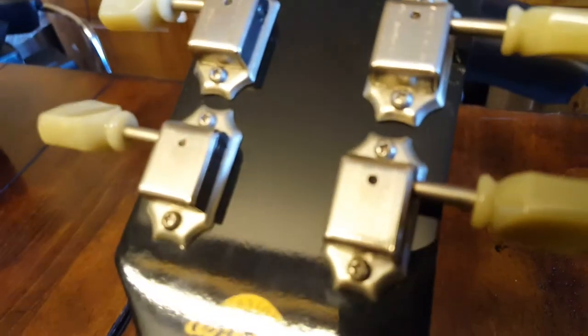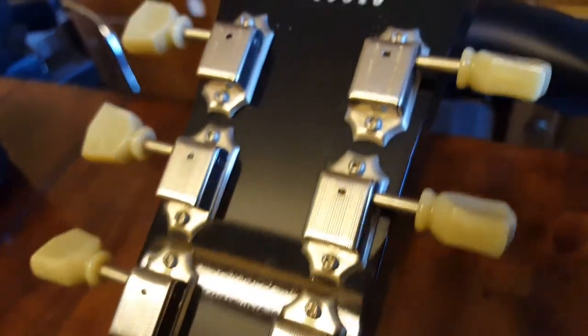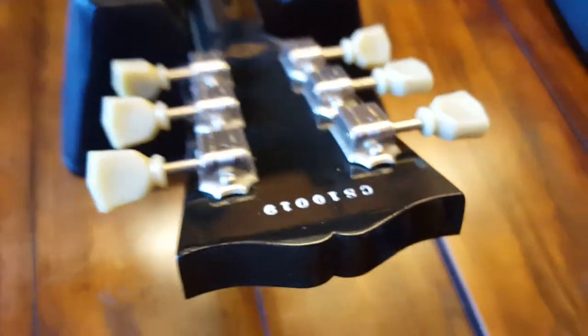Going down the neck there are a couple little lines and marks, but other than that everything's quite nice. Gibson deluxe tuners with the vintage style buttons. The headstock is in great shape — usually you see chips on the corners but this one is in very good shape.